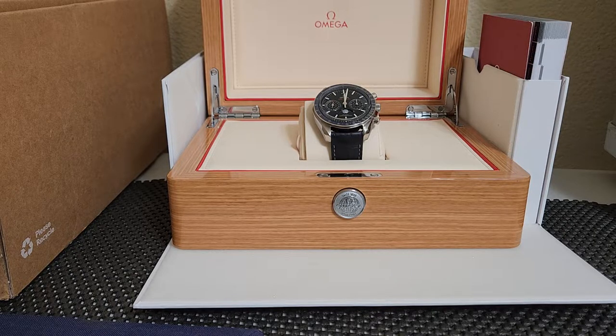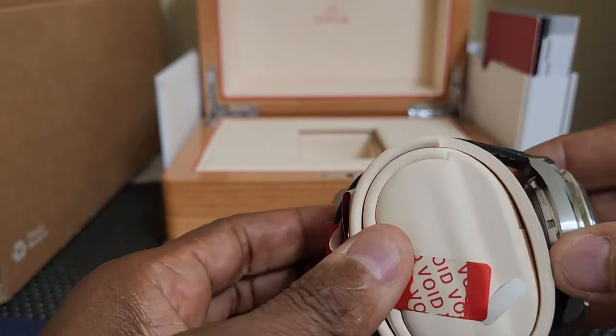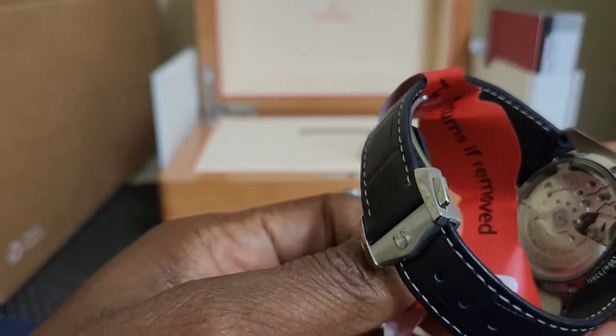I had to wait almost a week to get it. When the watch arrived last Monday I immediately opened the box. eBay had a tag on it that says no return if removed — I'll tell you why I removed it later on.